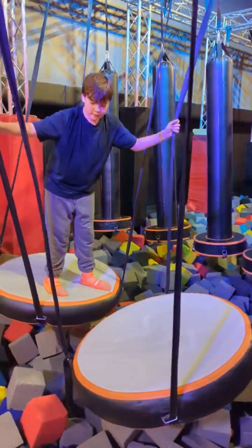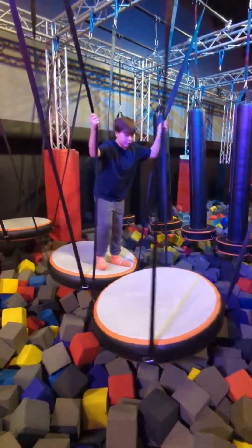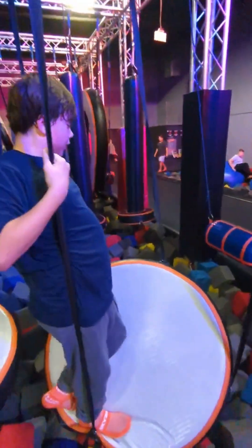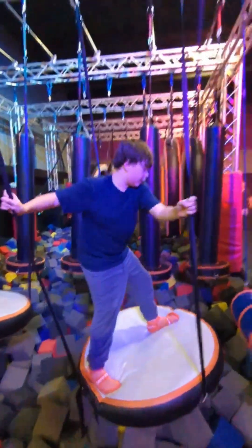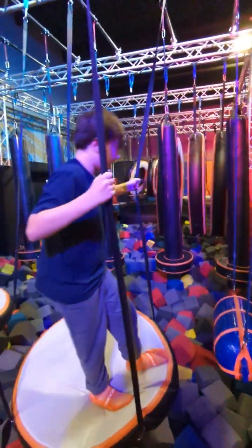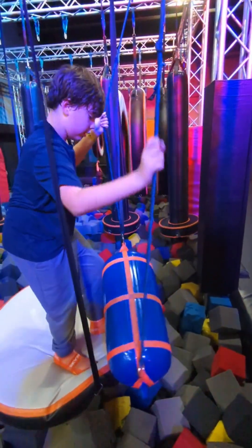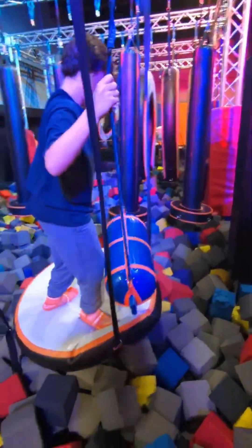Alright you guys, this is so exciting. First things first, I do a little bit of parkour — I forget what it's called, I'm just gonna call it parkour. There's something really neat here. I do this really neat thing where when I get to the very last circle pad, I'll grab that little blue thing and put it on the pad.